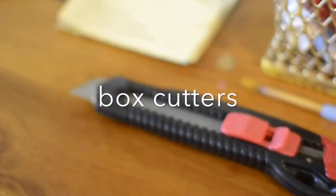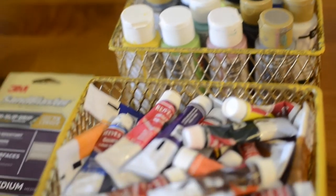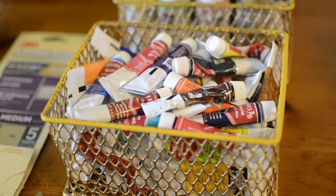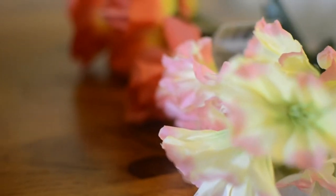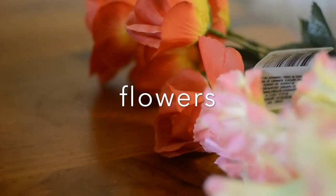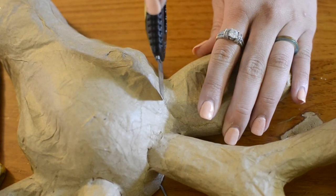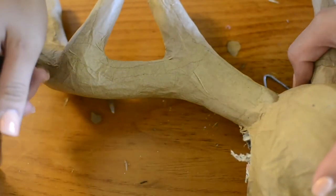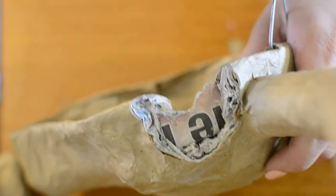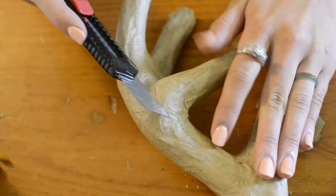We'll also need to cut off the ears. I have some box cutters, some paint and a paintbrush — you'll definitely need more than one — and some fake flowers I picked up from the dollar store. This entire project only cost me about 10 bucks with coupons, which you can get off the Michaels app or just Google it.